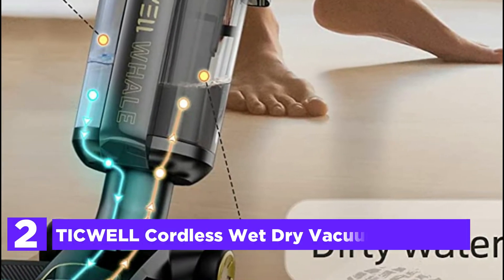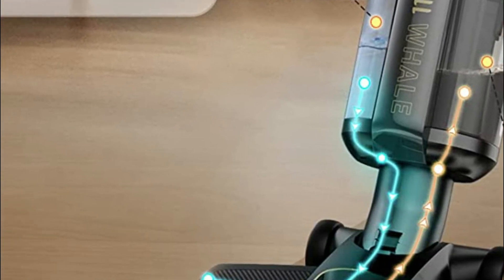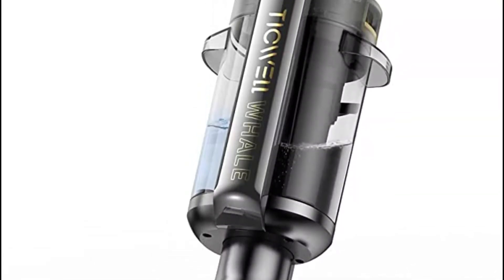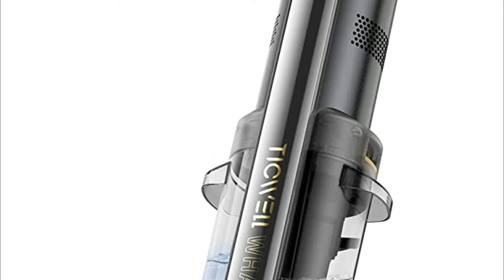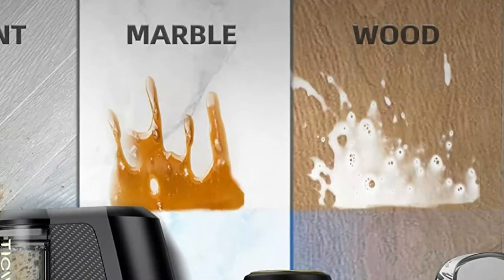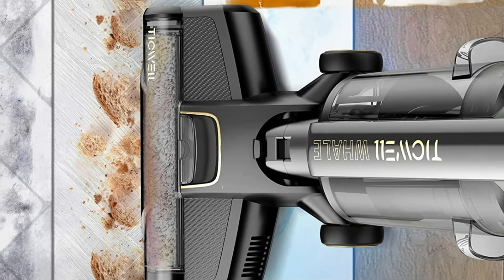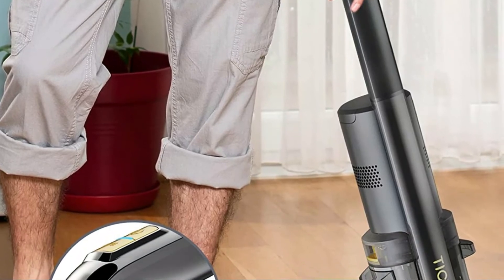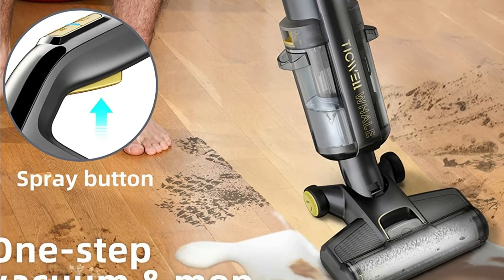Number 2 on our list, the Tickwell Cordless Wet-Dry Vacuum Cleaner. One-step cleaning for dry or wet messes on hard floors easily. Super suction power and controlled water spray allow for quick-drying, streak-free floors. It lasts up to 30 minutes on a battery, and with an interchangeable battery you can extend runtime to 60 minutes. The self-cleaning process keeps the brush clean and ready to use every time. Two rollers are included for quick replacement. It cleans sticky messes and spills on sealed floors including tile, hardwood, vinyl, laminate, marble, and linoleum.